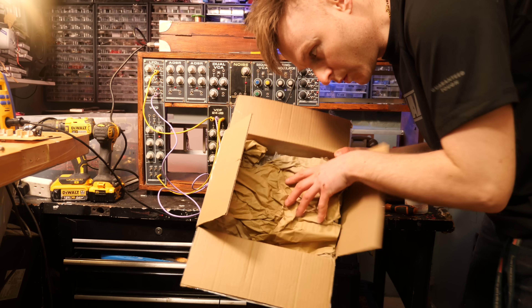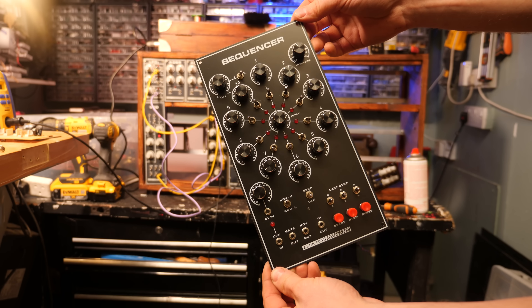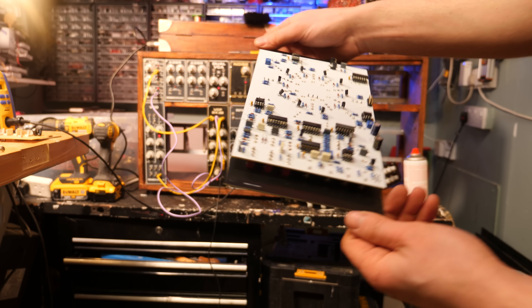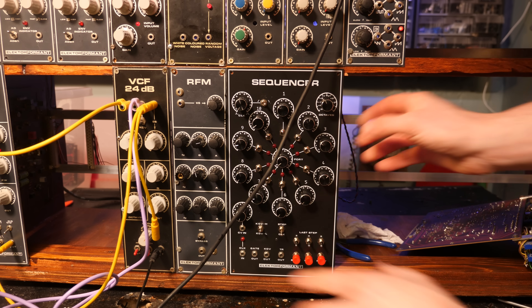At this point a package arrived from JVR Formant. I didn't realize until doing some research recently that JVR actually makes brand new Formant modules. He only sells assembled modules — no PCB kit — but he offers reproductions of most of the Formant modules with a more modern PCB around the back. I went for a sequencer to add some more depth to this synthesizer.